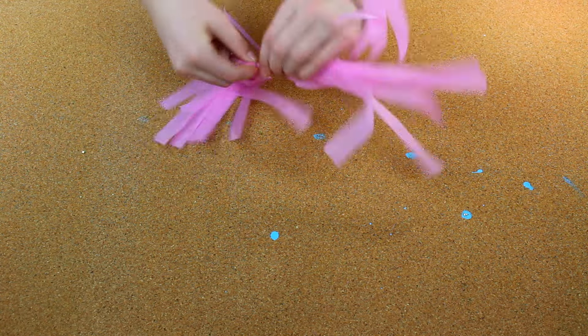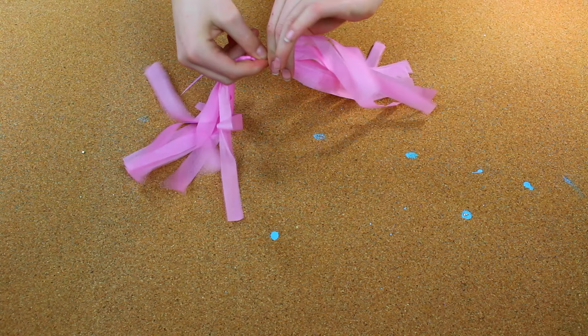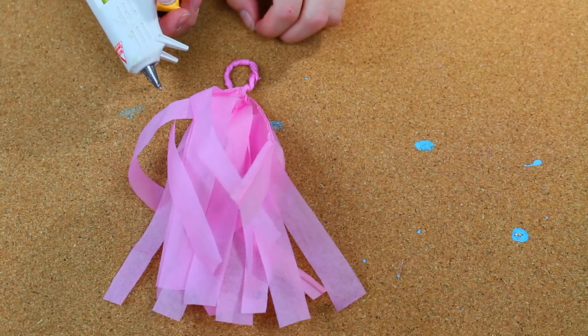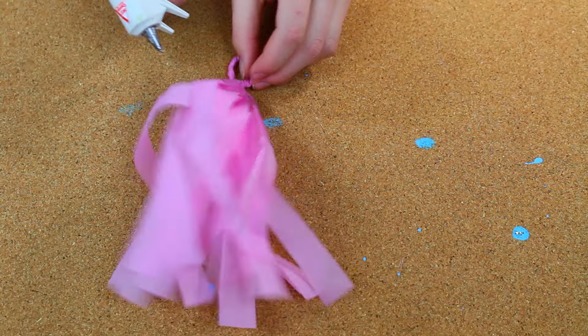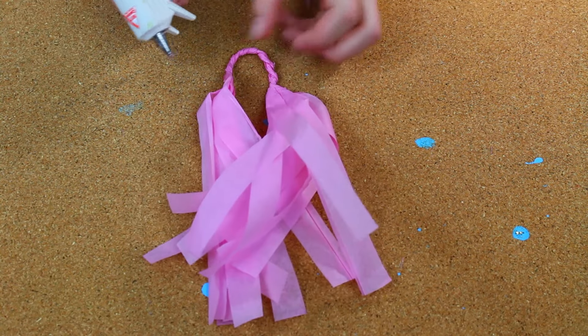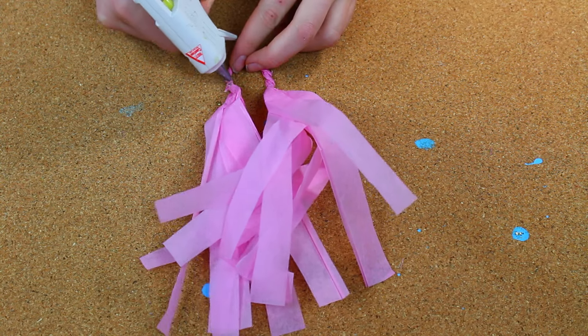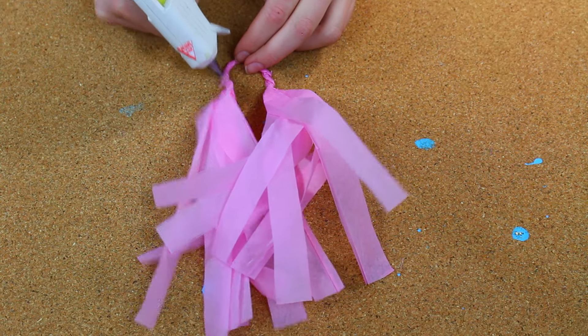Then, after it's rolled, roll tightly the middle section that hasn't been cut yet. After that, you're going to put it into a loop like that. Then take your hot glue gun and just glue the loop together so it will stay when you put it around the string.